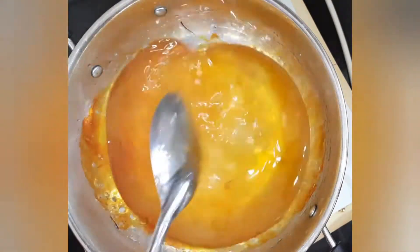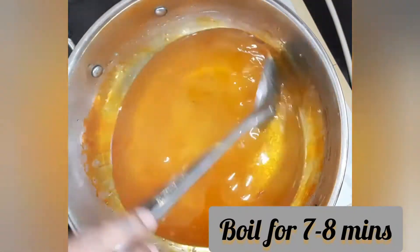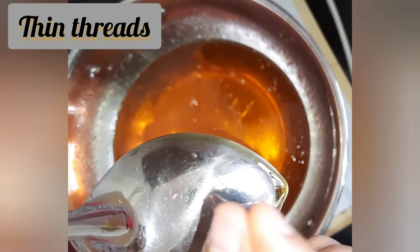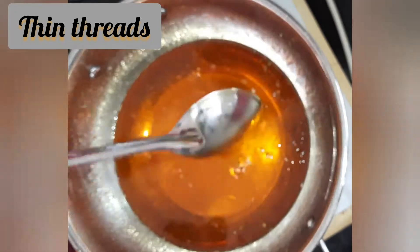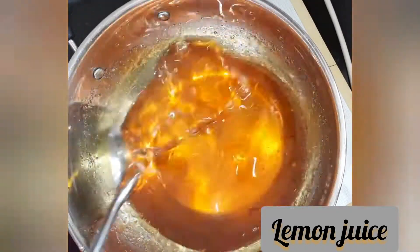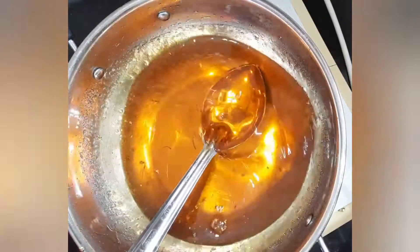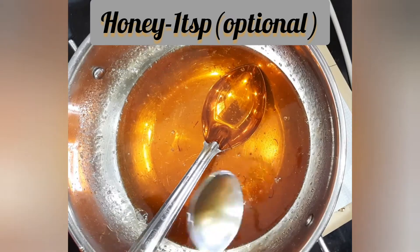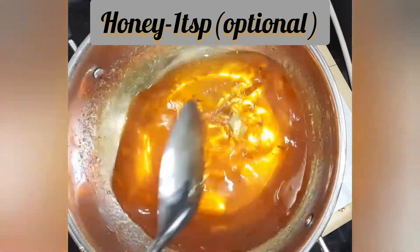Now let us allow it to boil for seven to eight minutes. Our sugar syrup is done when it starts sticking between our fingers. Add a few drops of lemon juice so that there will be no formation of sugar crystals. Now adding a magic ingredient — honey — which gives very good taste to your jalebi.